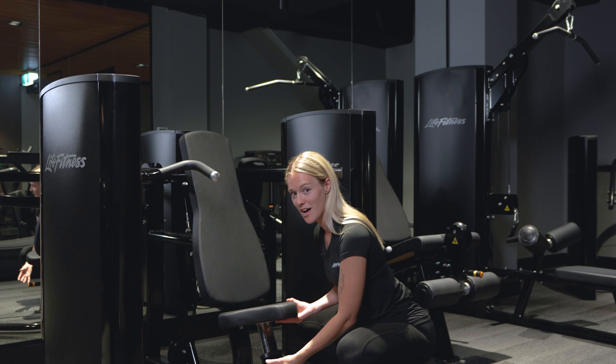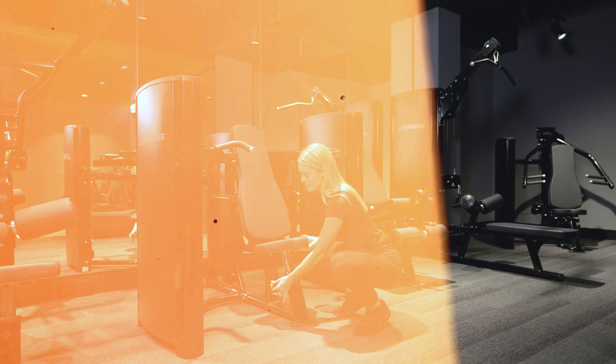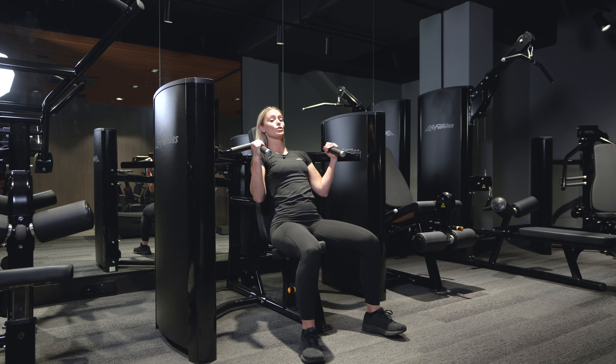First things first, we're going to adjust the height of the seat, pulling that pin up and either bringing it up higher or lower. You want it to be in a position where when we are seated we are in a nice comfortable neutral position.